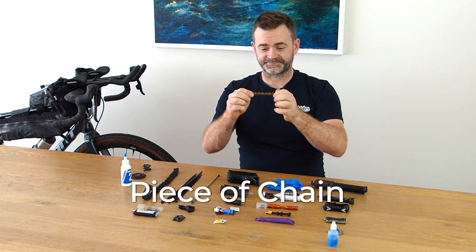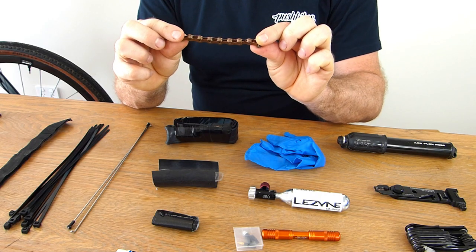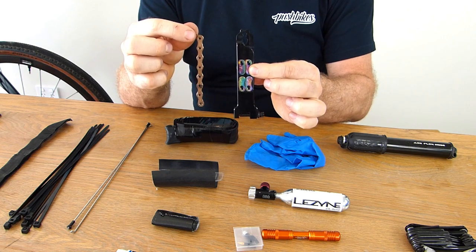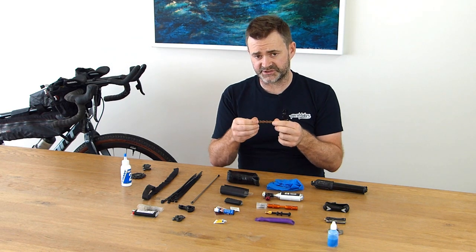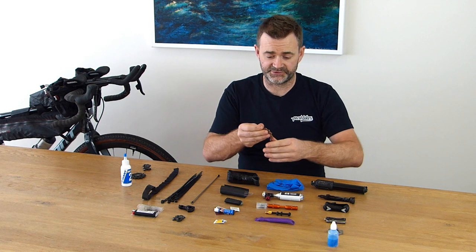I have a piece of chain — just the excess from when I fitted a new chain to my bike. I have this on me just in case I get a breakage or bend in my chain. I know I've got four spare chain links in my chain pliers tool, but I also have an extra piece of chain if I needed to cut a section out or repair it somehow. Doesn't take up much room — definitely worth it.